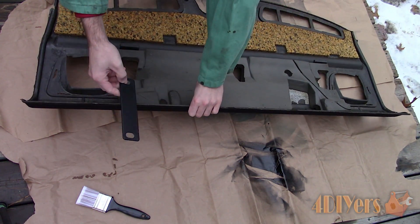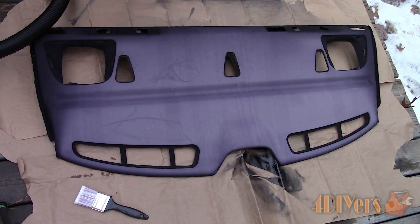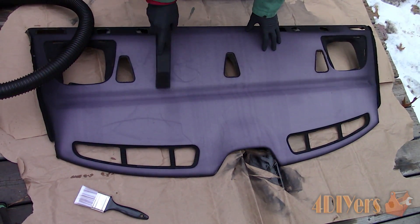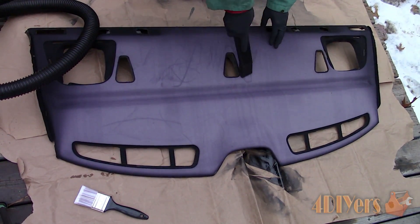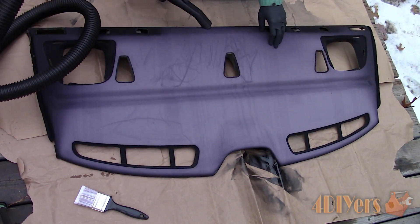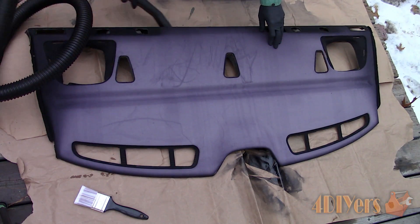I would recommend vacuuming the piece first. Be careful when doing this as you can mark it very easily. The marks will disappear once dyed. If you have any stains then I would recommend shampooing the panel, otherwise this may affect the dyeing process.